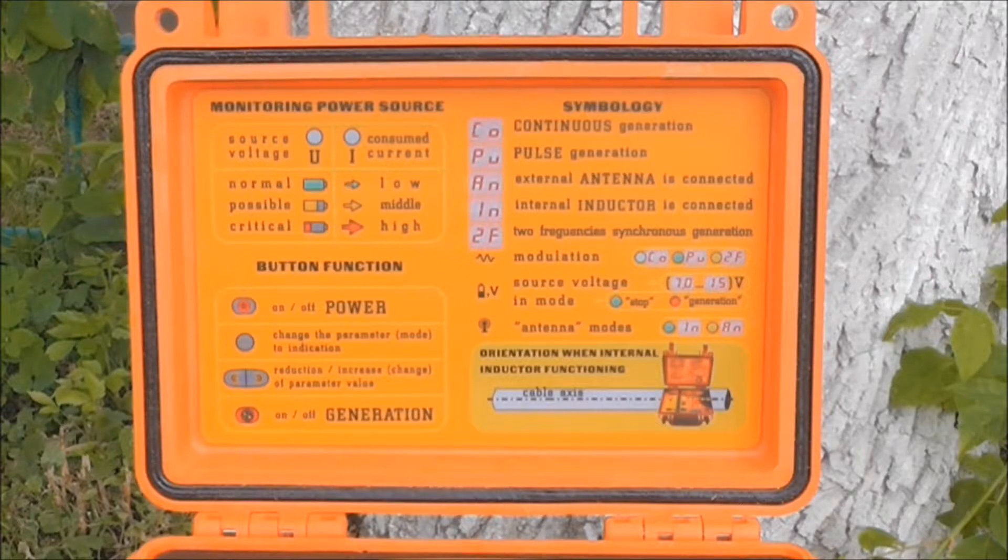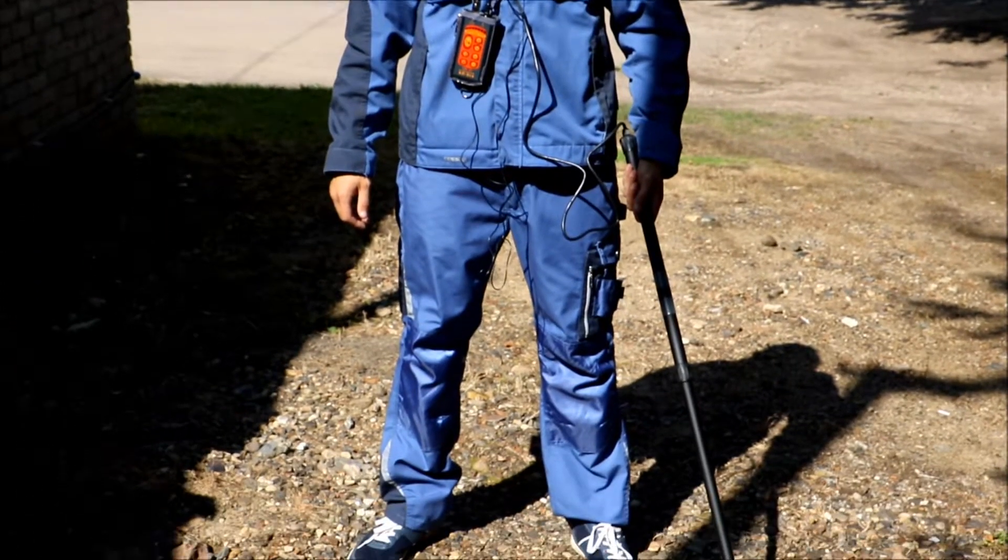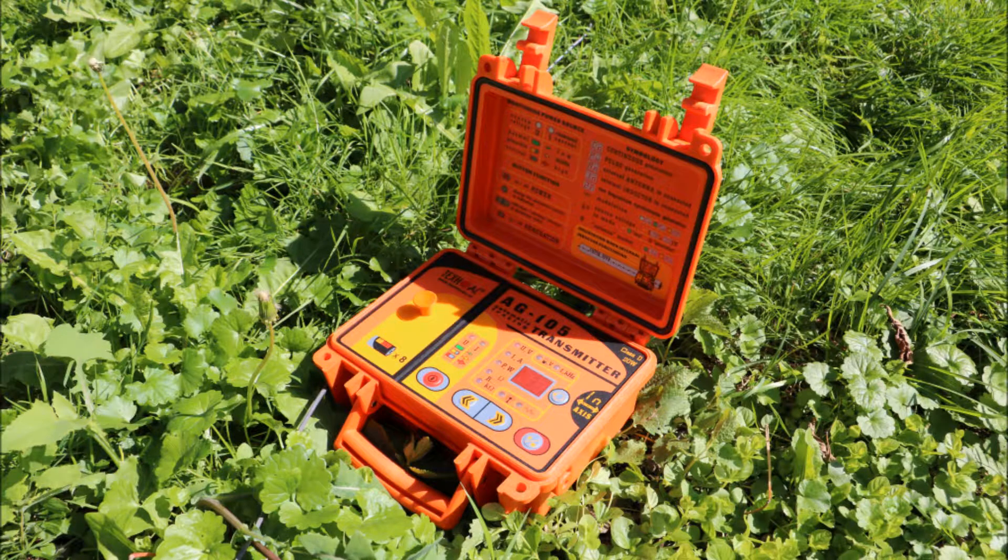Please notice: in order to fully understand the indication of the transmitter, please see the legend on the upper case of the transmitter. We will show you the operation with the transmitter. If you want to know how to operate this device without a transmitter, please see our video about CBI 116N — the link will be in the description.